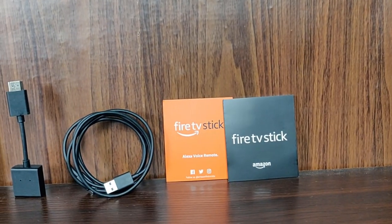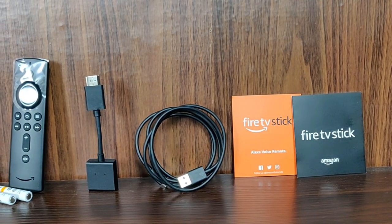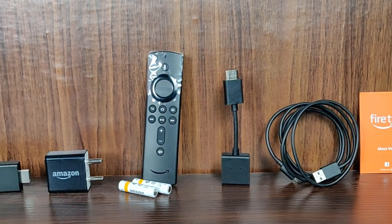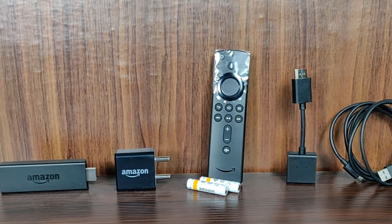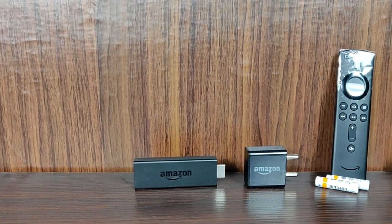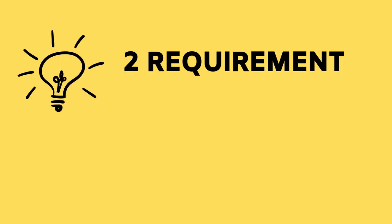In the box, you get some booklets, a USB cable to connect the Fire Stick, an HDMI cable, two Triple-A batteries, a remote control, a power adapter, and finally the dongle — the Amazon Fire Stick. There are only two requirements for using this device.